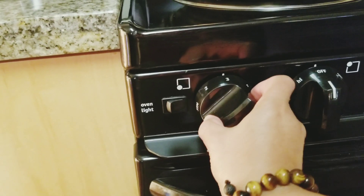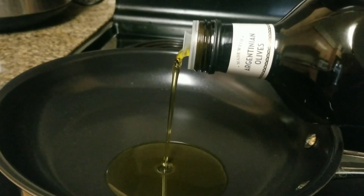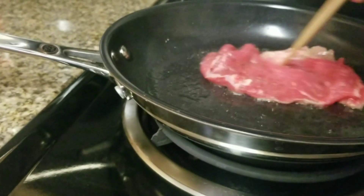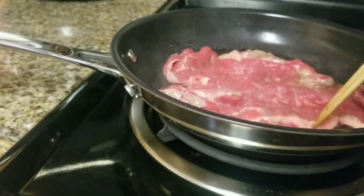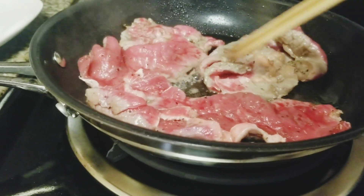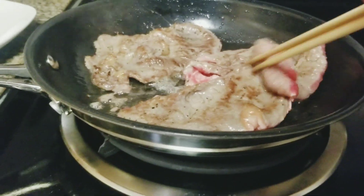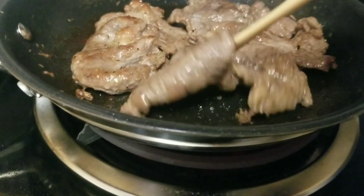Now I'm going to fry the ribeye first. I'm going to add some oil. I can flip it now. Okay, I've cooked all of them guys.